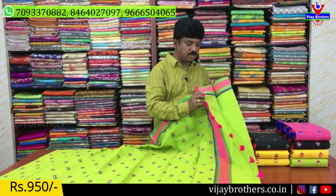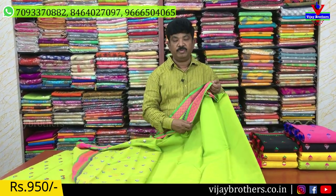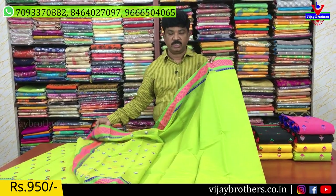We also have a blouse with a plain blouse option. One of them is a plain blouse with stitches. The other one is for official wear and office use.